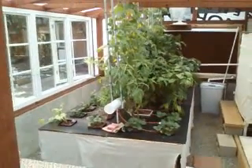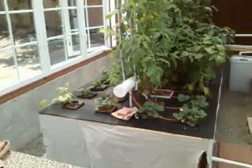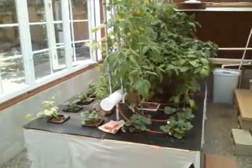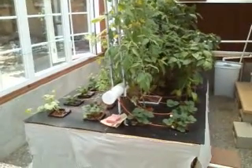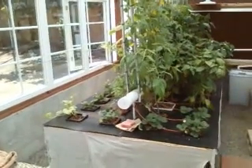Well, it's May the 10th, 2015. This is an update on my Aquaponics Greenhouse Dutch Bucket System, which has been operating since January 1st — about five months.